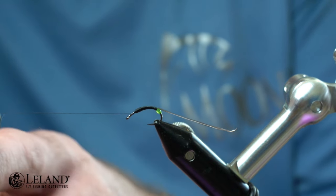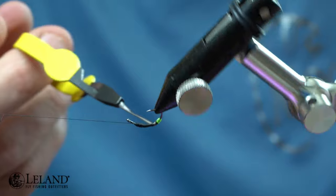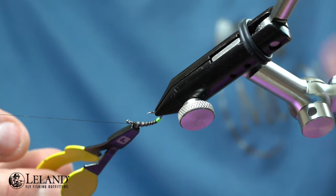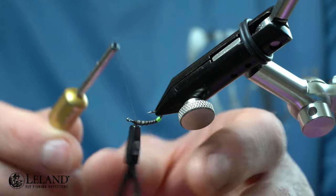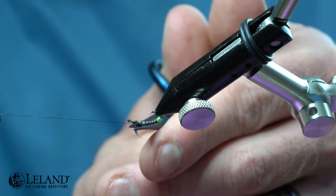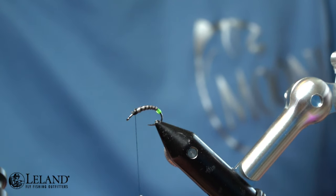I'm going to take the Loon Ergonomical Hackle Pliers — my favorite for wrapping biot — and wrap that with the ridge point on the back side of the fly with open spiral wraps to create a nice even segmentation on the body. I'll wrap that all the way up nice and tight, then take my thread and secure it down, going over the top two times to tighten it in. I'll remove the hackle pliers, move the thread aside so I don't snip it, and secure that down nice and good.